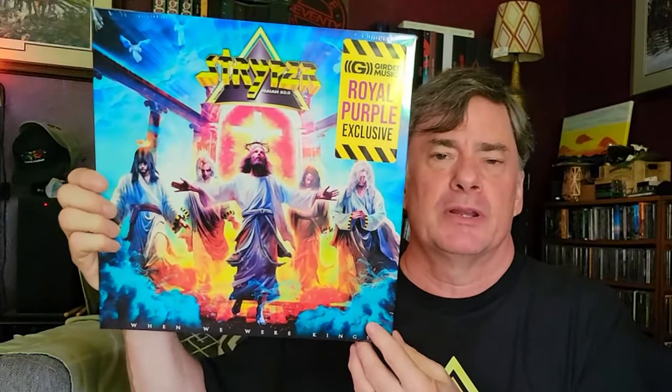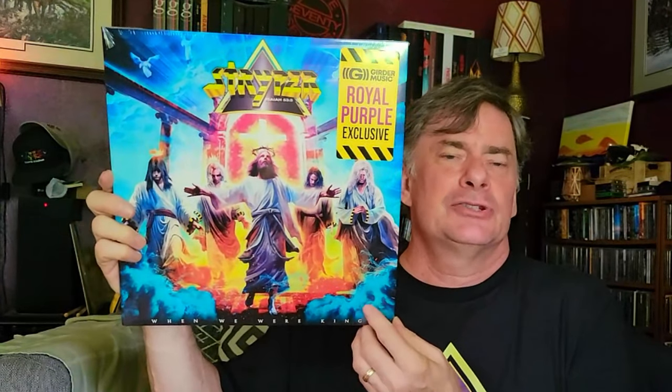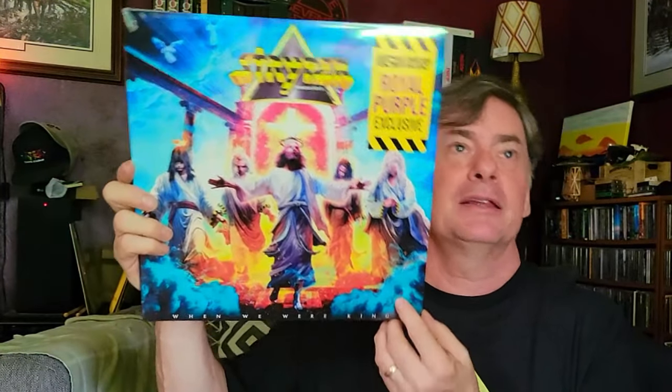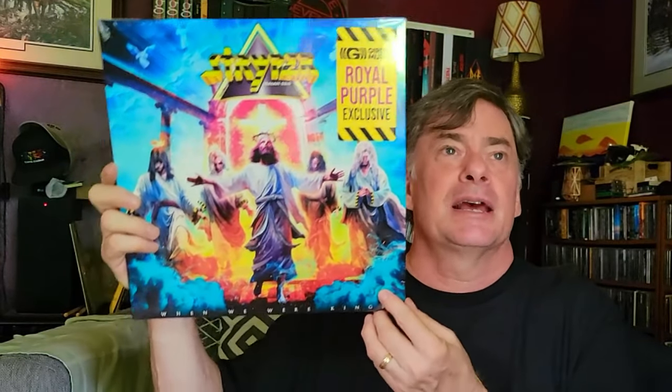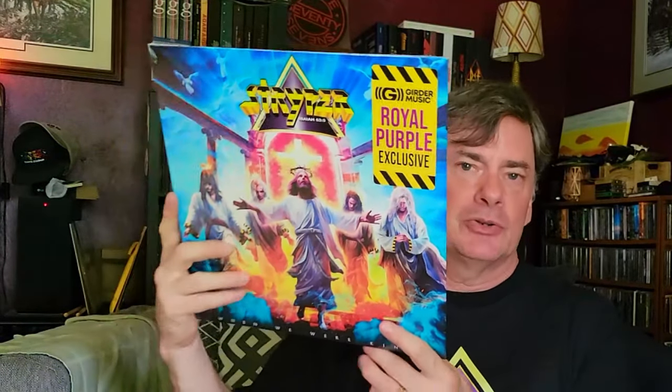Supporting smaller labels is important to me, and Girder Music is one I support. They had this exclusive and I thought, well, I'll go ahead and order it. Now, this took a while to get here, which is kind of what held up the video — the release date came, then albums were shipped to them, they had to wait through customs, then ship them. They just came in today, so I finally got this.